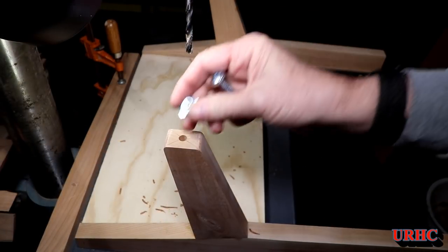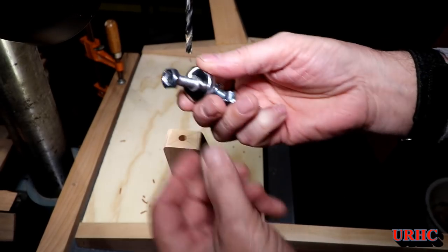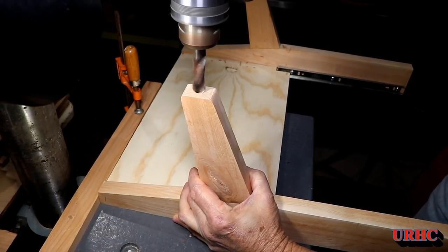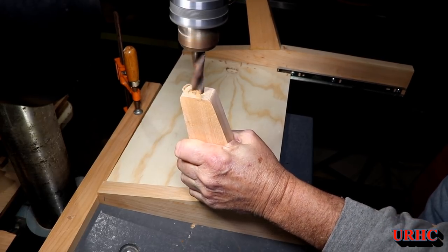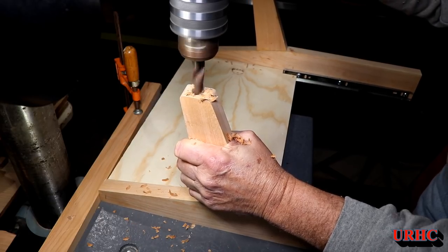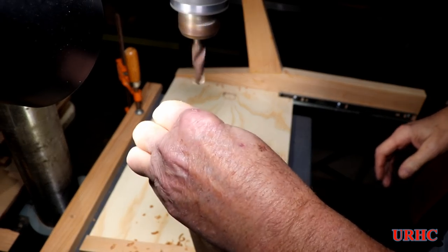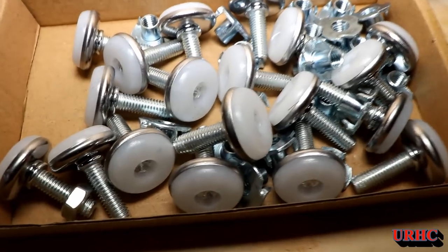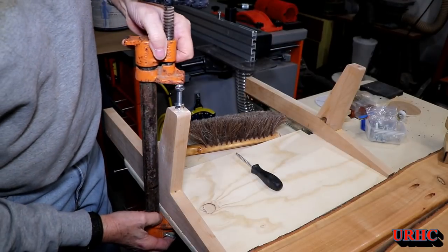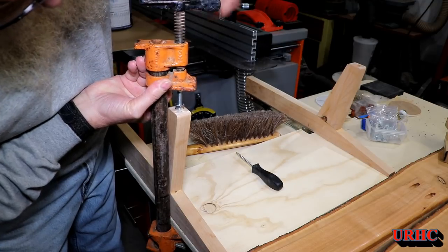I have to put some inserts in — I got inserts with the feet but I didn't like them because I was afraid they might split the cherry. So I decided to just use nuts. I found a drill bit that was a press fit for the nut and drilled in deep enough for two nuts — double them up so nothing would wiggle. I bought a box of metric feet on Amazon for less than four feet would have cost at Home Depot.